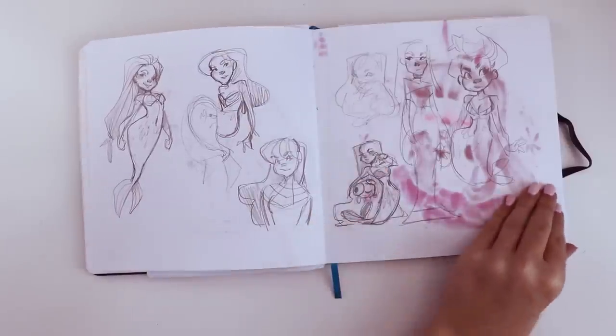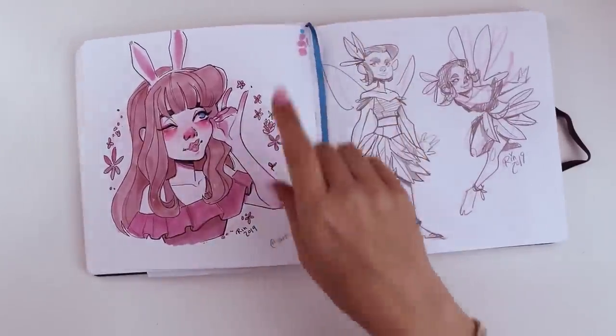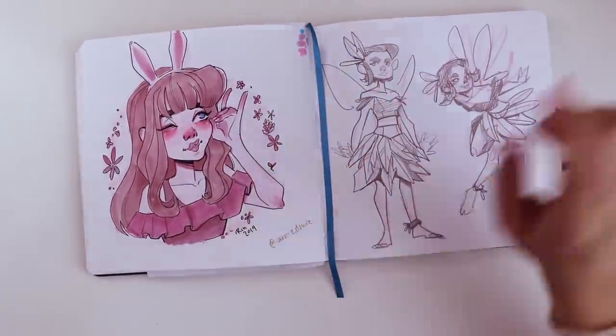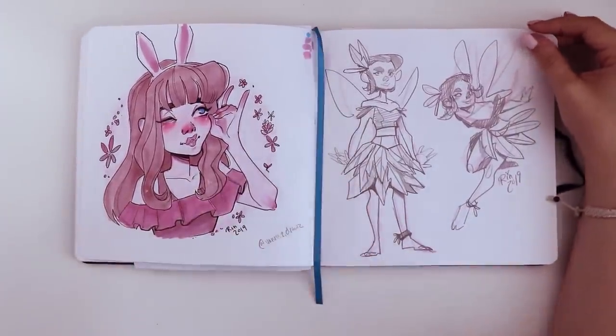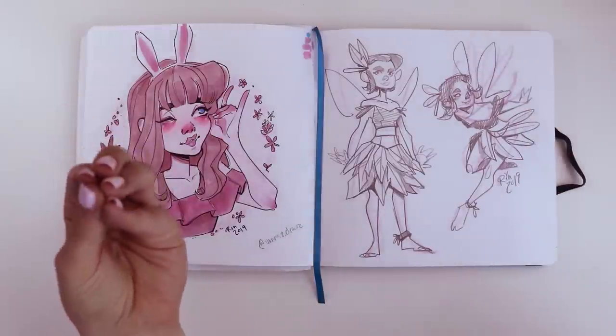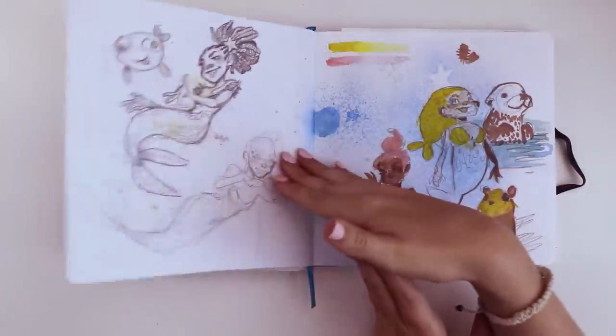Again, this is a pretty sparse page, but I kind of like this drawing right here. This was a draw this in your style — so I recreated a drawing by Vanessa Draws, and that's one of the ones I kept in my sketchbook. Here I was drawing a bit of a fairy character again using feathers. I don't know what in my head connects feathers with fairies, but there's another one of those.